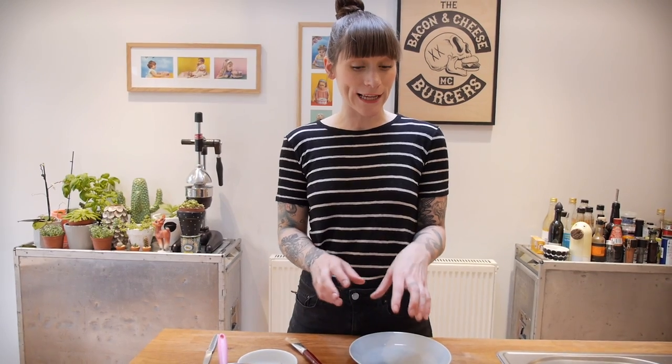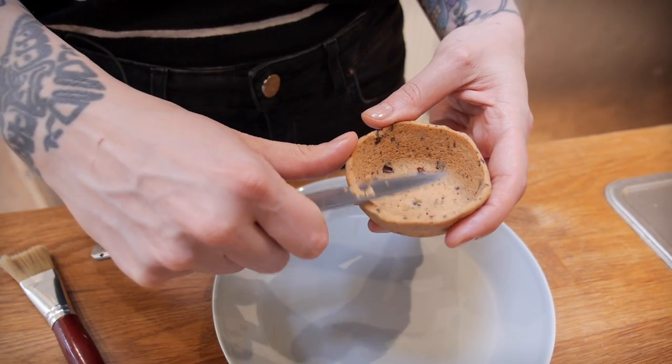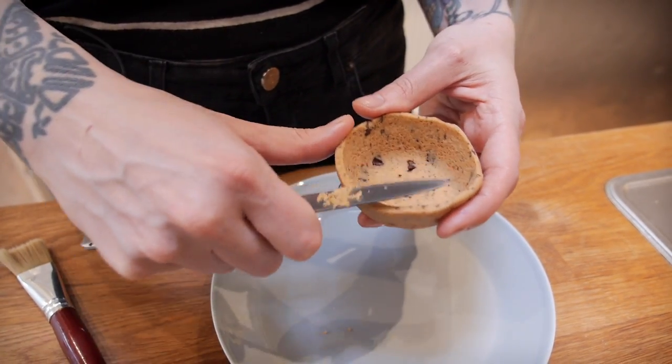My cookie cups have come out of the oven and I've gently released them from the tin. Now they've cooled down it's ready for the next bit, which is to make the tops all level. I'm just going to use a very sharp knife — so you need to be careful with this — and shave the tops off so that they're all nice and level.